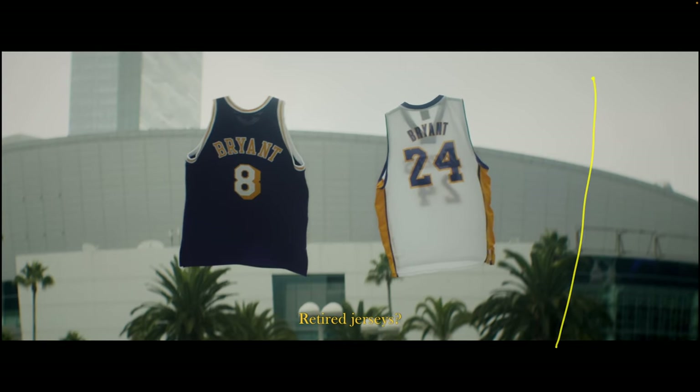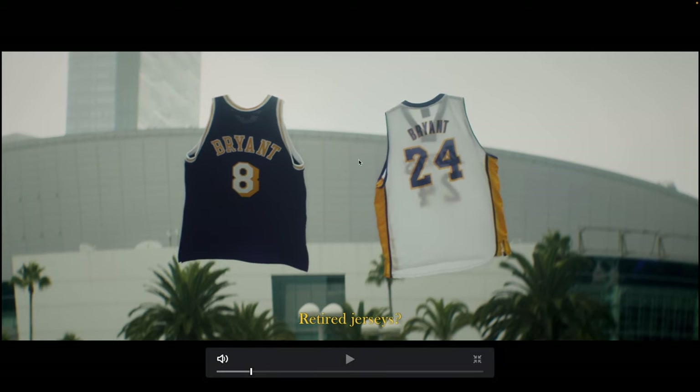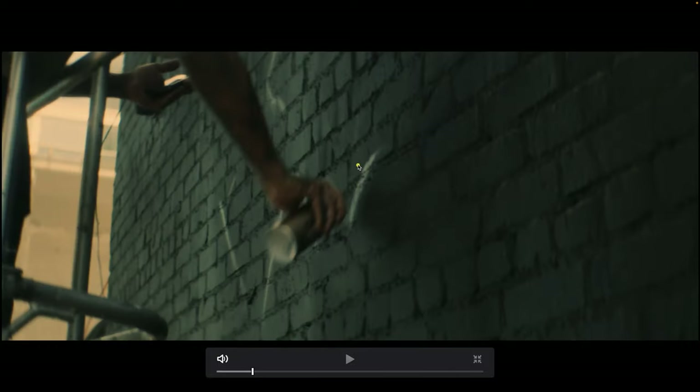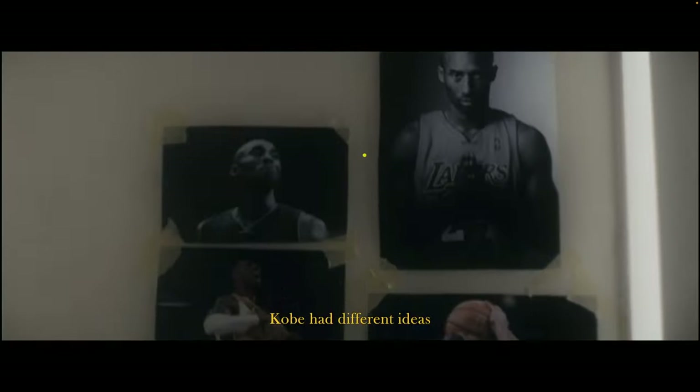This shot was right outside of Crypto.com Arena. We set up two C-stands, hung the jerseys from hangers, and removed the stands in post. It was a windy day so the jerseys were blowing around, giving a cool floating effect. Then we have the mural — the beginning of the painting — just shot in shade, nothing fancy.